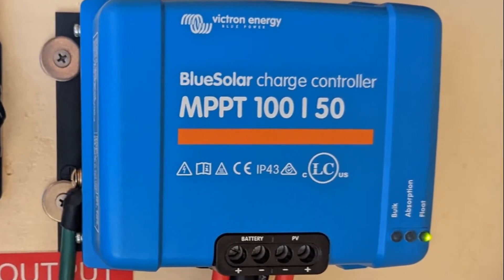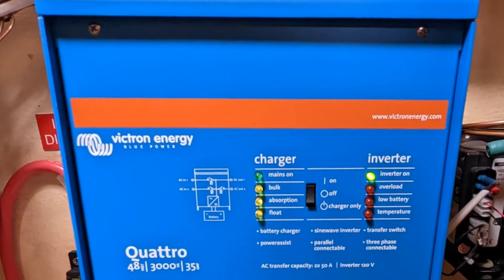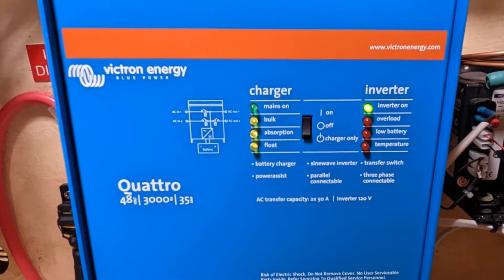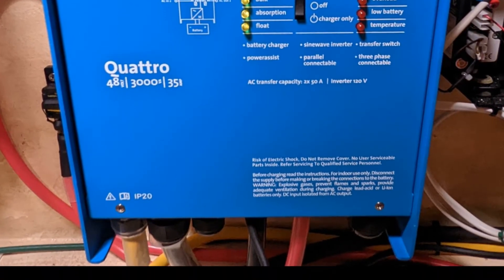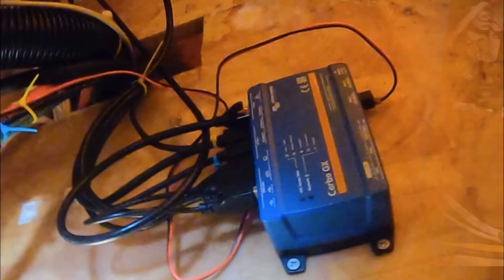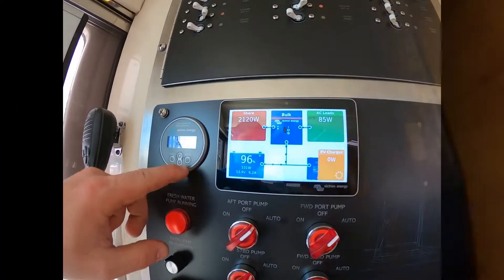All of this power generated is connected to the Victron Quattro inverter charger, which handles all of our AC needs as well as shore power needs. All Victron systems are then wired to the brains of the operation — the all-powerful Cerbo GX — which connects to the GX Touch 70 that Jeff from Expert Solar is about to review with us.